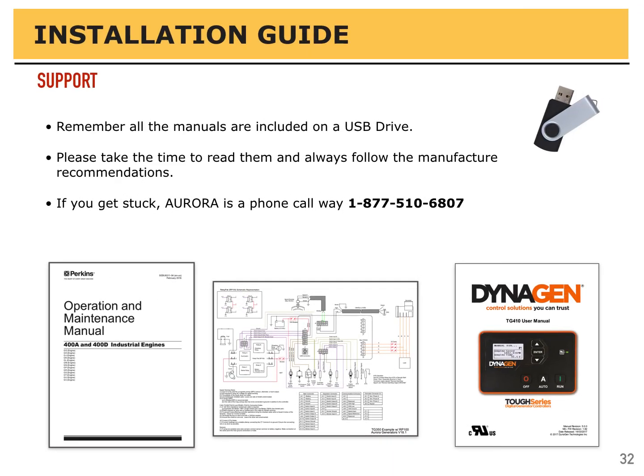We've reached the end of our installation guide. If you need any support or have any questions, give us a call — we are just a call away at 1-877-510-6807. Be sure to check the USB drive that came with the generator. There's lots of great information on the engine, the alternator, and the controller — all your questions should be answered by documents on there. But if you're stuck, give us a call. We're always here to help. Thank you for watching.